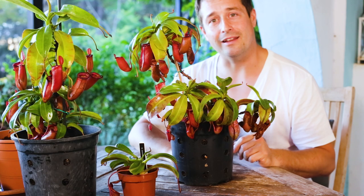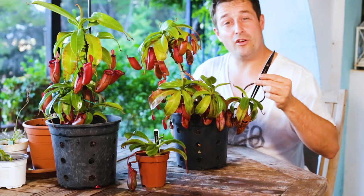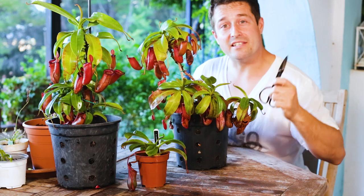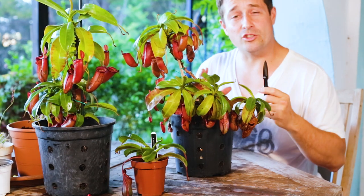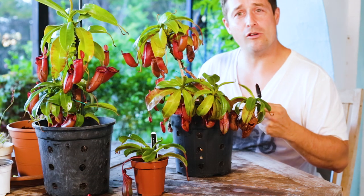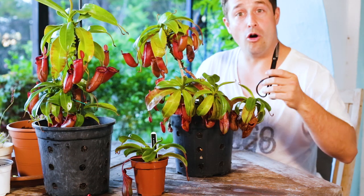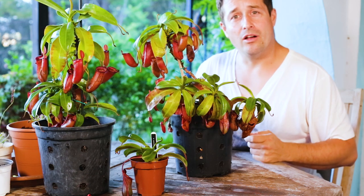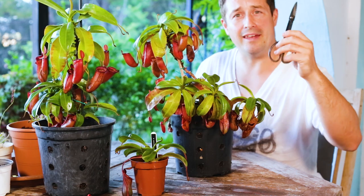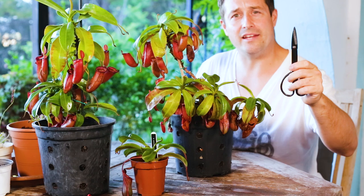The only thing you're going to need is a nice sharp pair of scissors. Make sure that they're sterilized — you can do this easily by just rubbing the cutting surface with alcohol or bleach, or running it over a flame on your lighter or gas cooker. This will kill any funguses or bacteria that might be transmitted onto your plant.